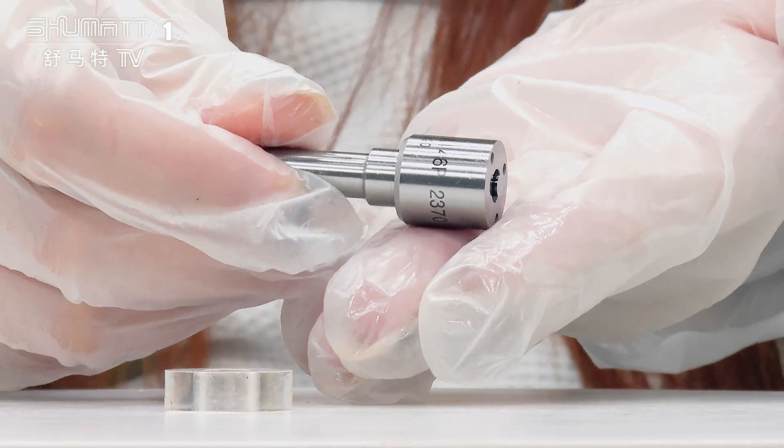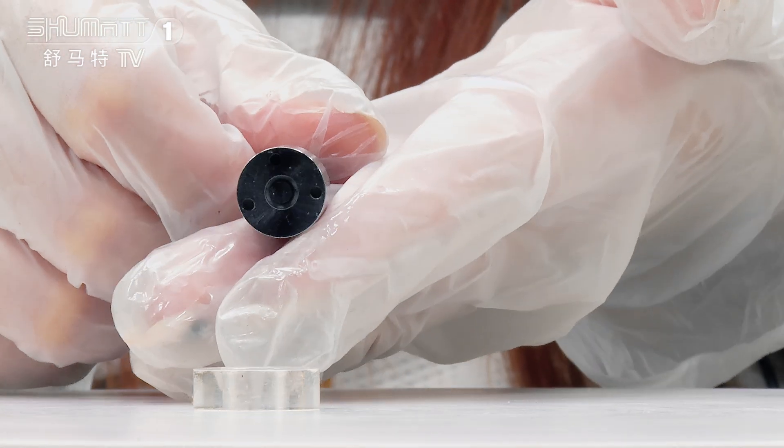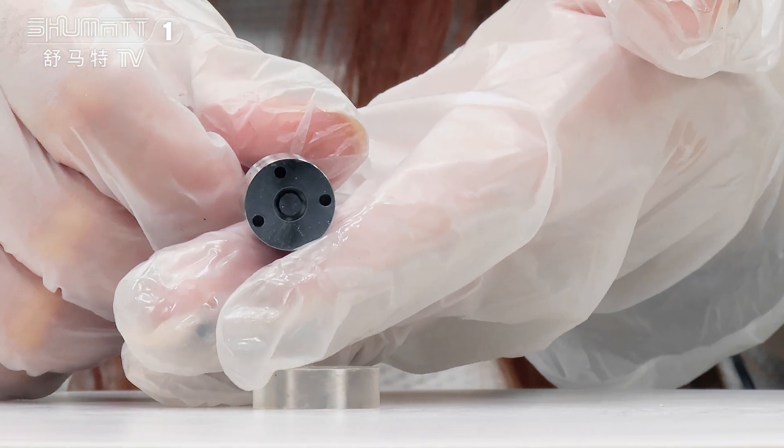Each product before delivery will also undergo a product test and inspection, including full inspection and random inspection.